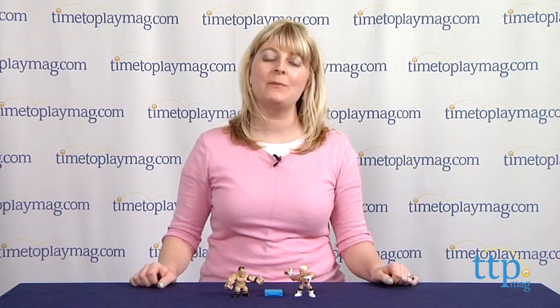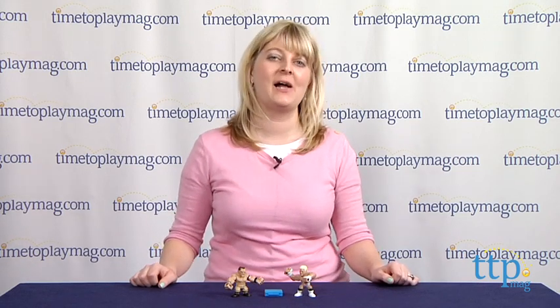Hi, I'm Laurie from TimeToPlayMag.com, and it is all about the battle for the briefcase in the WWE Slam City John Cena vs. Dolph Ziggler figure set from Mattel.